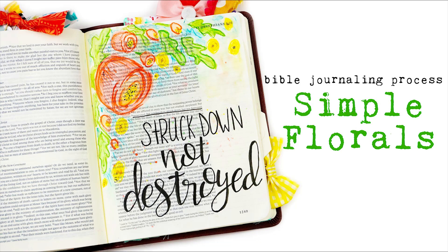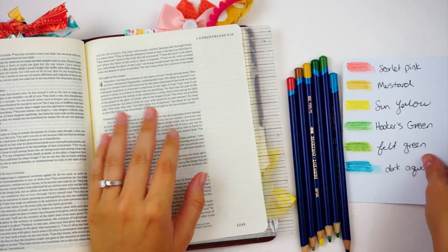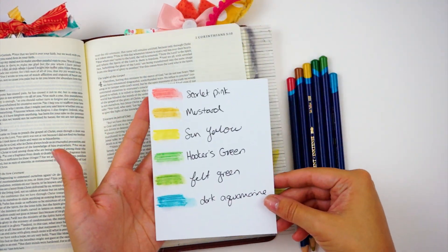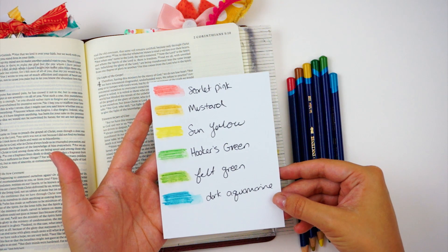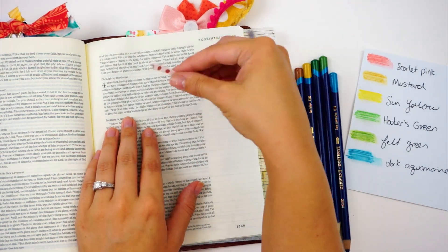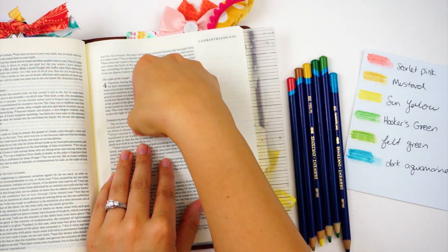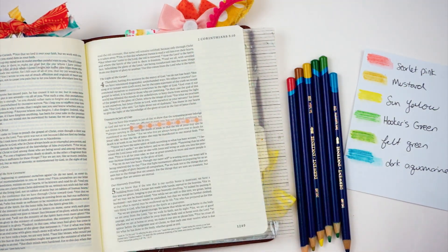Hello everyone, it's Lindsey and I'm here today with a pretty simple process video for you guys. I had some requests over on YouTube to do a tutorial using some Inktense pencils. I haven't used these a whole lot recently so I thought great idea. Here is the list of colors I'll be using and I will have all the products mentioned in the video down in the description box as well as over on my blog for links to all those so you can check that out.